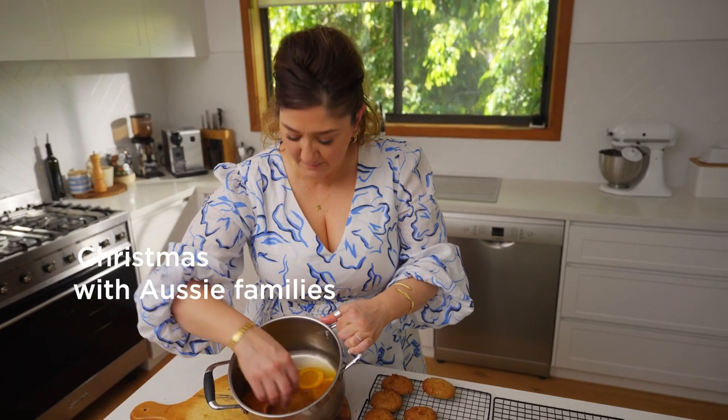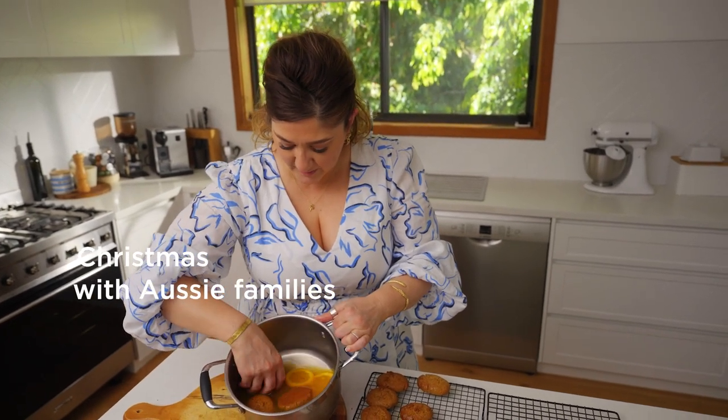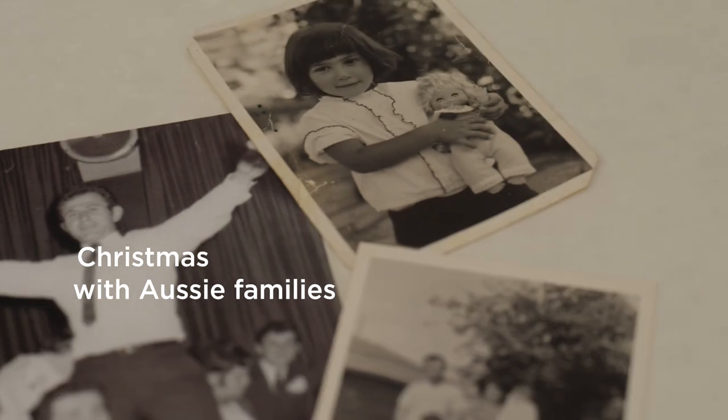The spices remind me of my mum. That's where it takes me back. I was about seven years old when I made these with my mum.